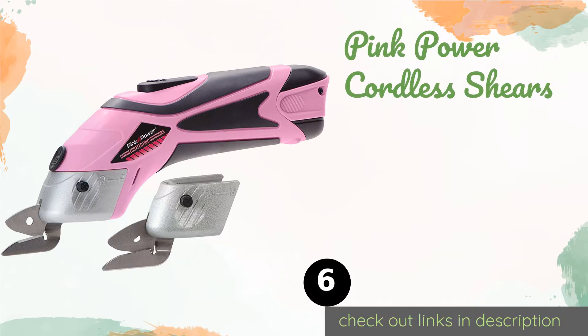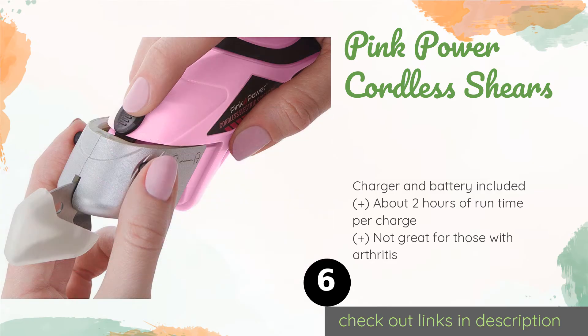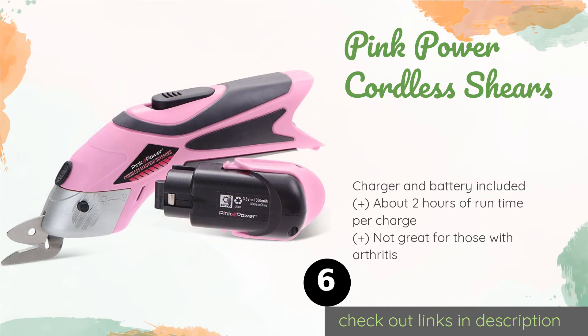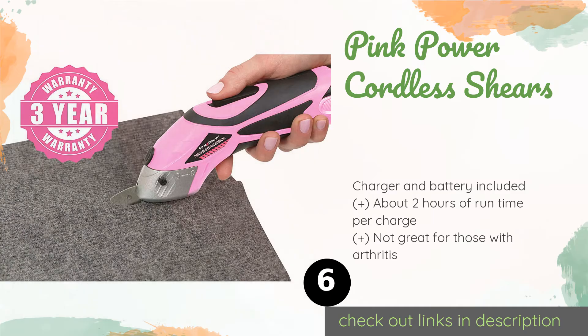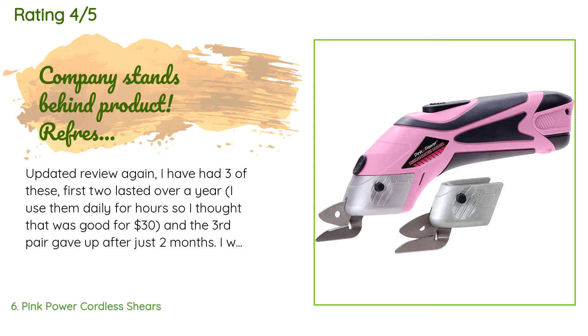Number six is the Pink Power Cordless Shears. If you're on a tight budget but really want faster, smoother cutting, you might give the Pink Power Cordless Shears a whirl. You won't need a mat as you do with units that have rotating blades, and each pair costs significantly less than most larger models. The price is around $37. Check out the product link in the YouTube description below. This product is rated 4.6 stars from 880 customer reviews.